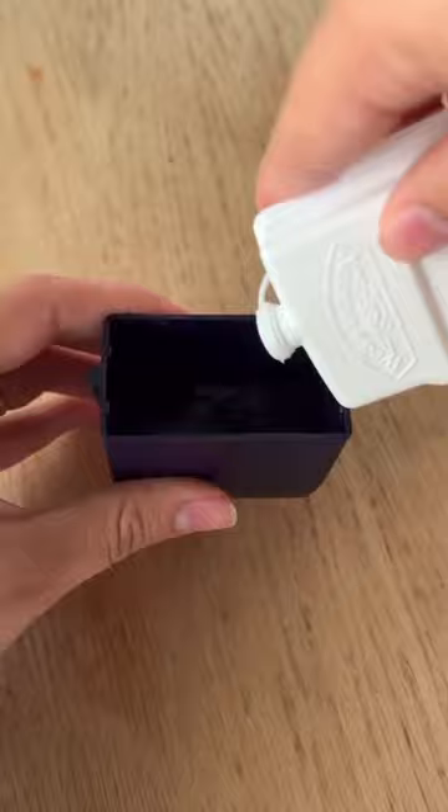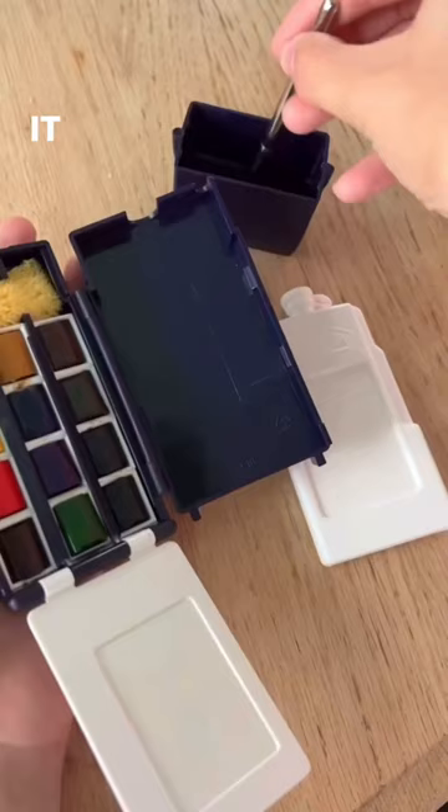Another cool feature is if you flip the palette over, there's actually this ring that you can slide your fingers into, which makes it a lot easier to hold the palette. It also comes with a sponge, and the water bottle doubles as the palette for mixing your colors.